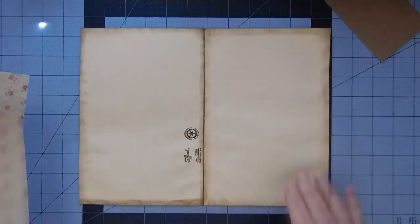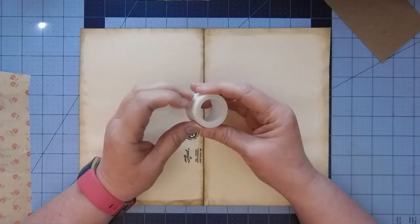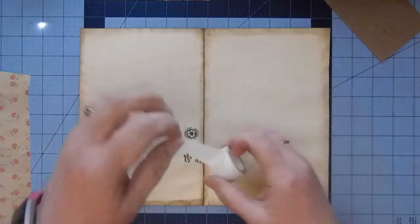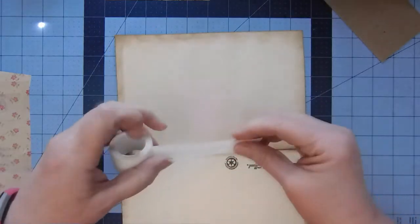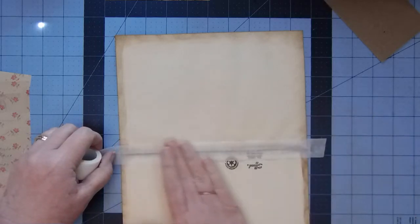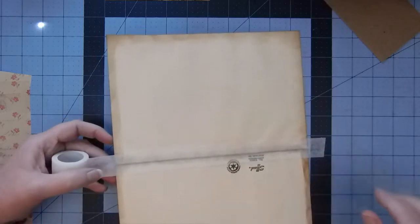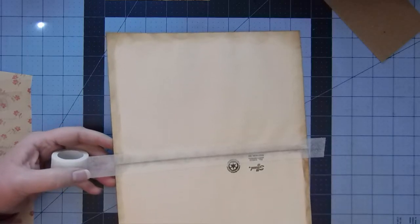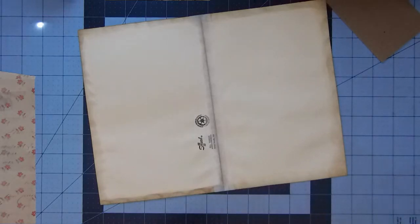Somebody came to the door anyway. What I'm going to use for this today is this tape — this is medical tape, like a paper tape, and it will be great for the spine here. I'm going to run just a piece of that down the center. It kind of disappears into the background. You could use fabric, duct tape, masking tape, packing tape — all kinds of things.